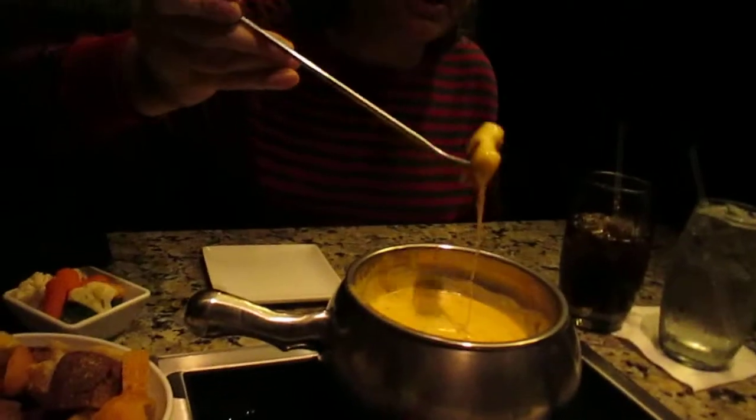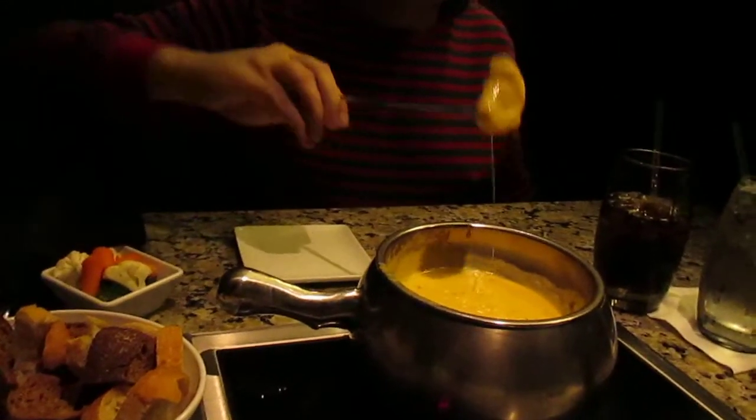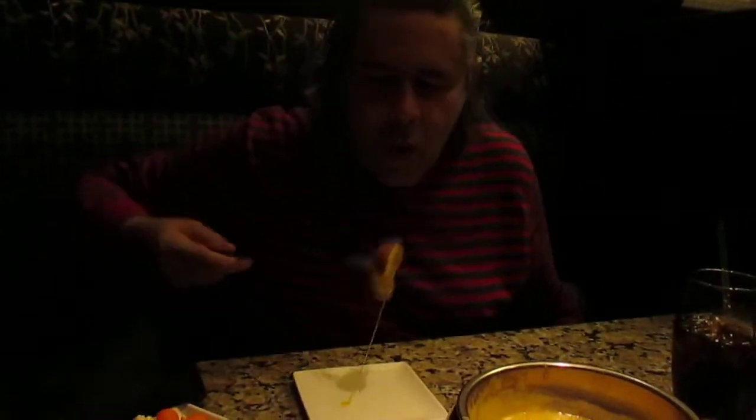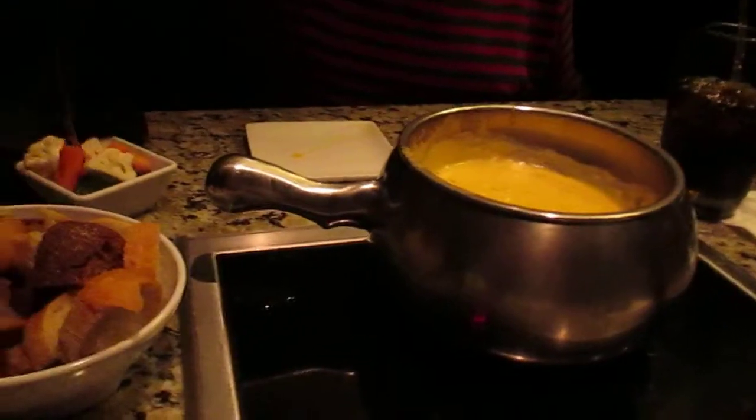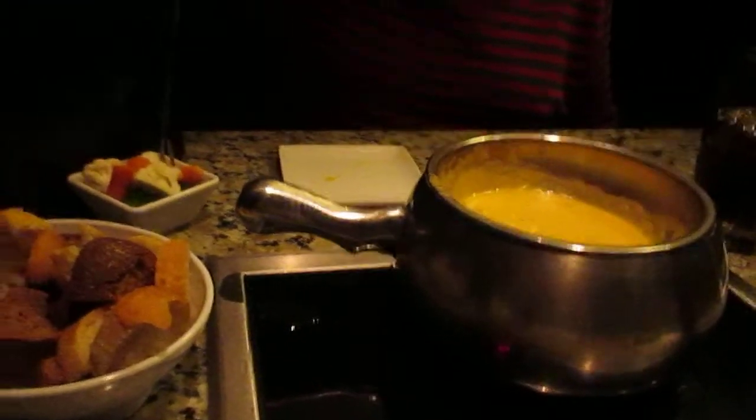Oh, the cheese got bigger than I thought! It's really hot. You're not a big fan of melted or gooey or liquidy orange cheese? This kind of reminds me of a toasted cheese sandwich.